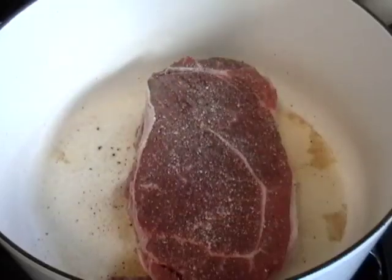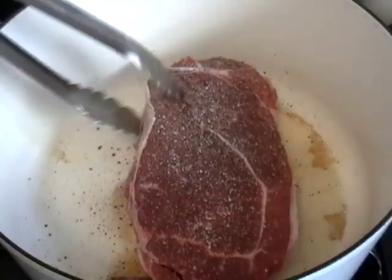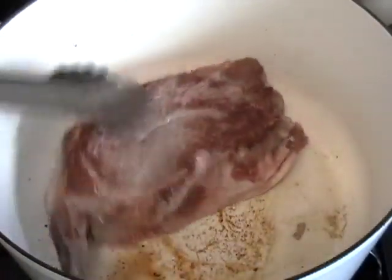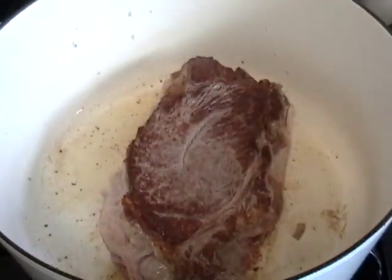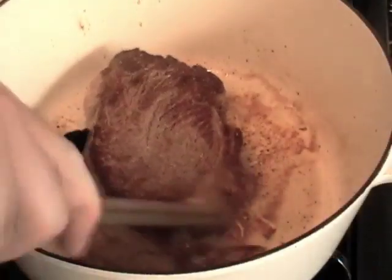The salt and pepper is going to flavor our veggies and our juices too. Once it's seared very well on both sides, take it out of the pot. By the way, I'm filming this at sunset so the light's going to keep changing — you'll just have to put up with it.